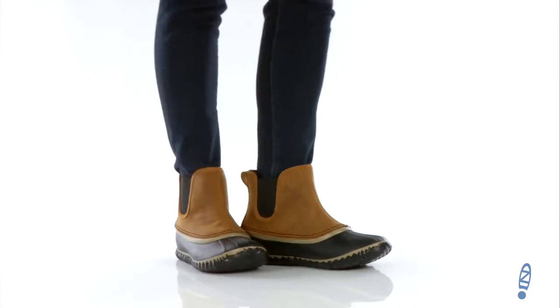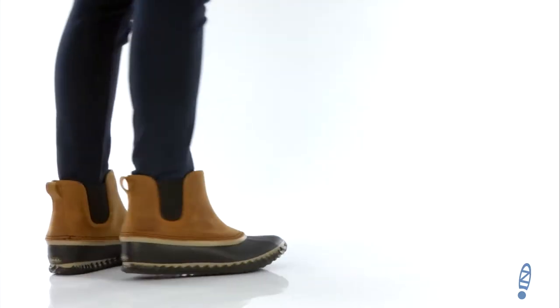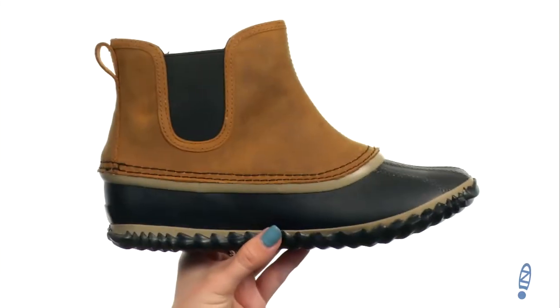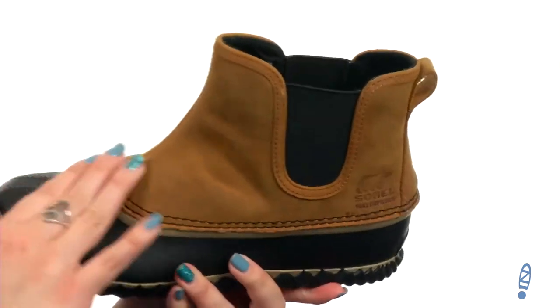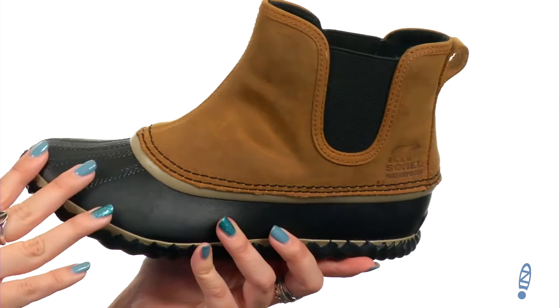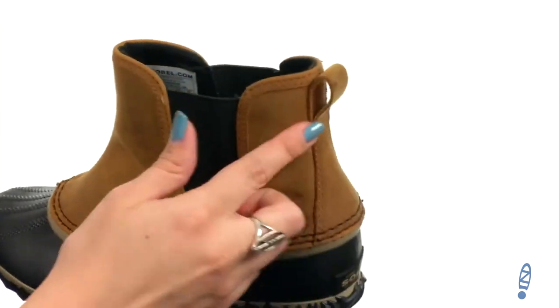Hey everybody, Autumn from Zappos here, and this is the Out and About Chelsea from Sorelle. These adorable Chelsea style duck boots are made with a waterproof full grain leather upper. They feel great, they look great — it's definitely going to keep your feet dry from the elements because it's got a seam sealed waterproof construction.